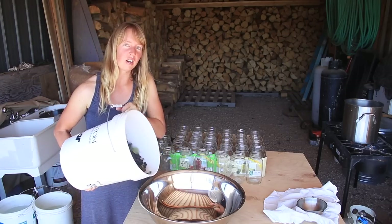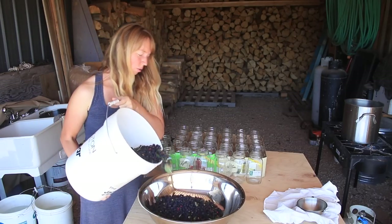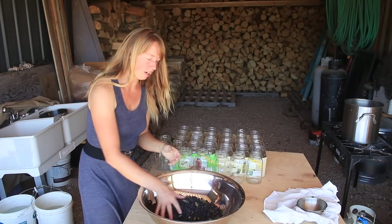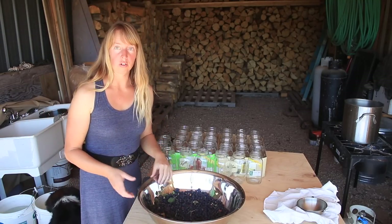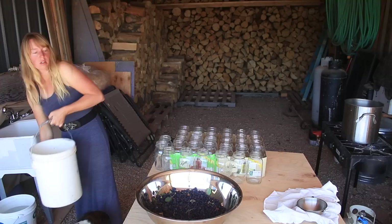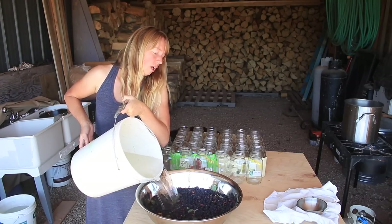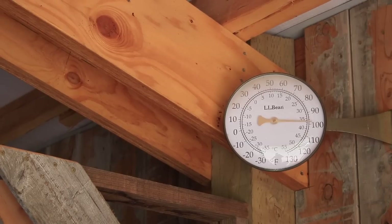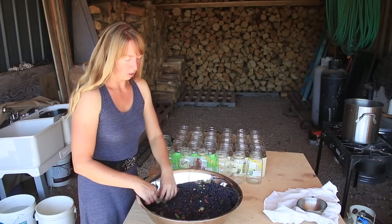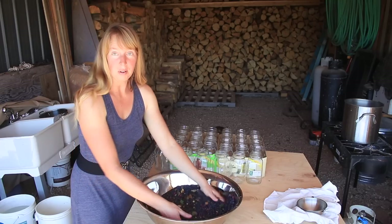Hey folks, Rail over here. We are going to wash some of this great big bucket of serviceberries we picked. There's a little too many to wash comfortably all at once, so we're under the lean-to beside the shop. The temperature is reading about 98 degrees in here, which is about 50 degrees too hot for this time of year, but it is what it is.